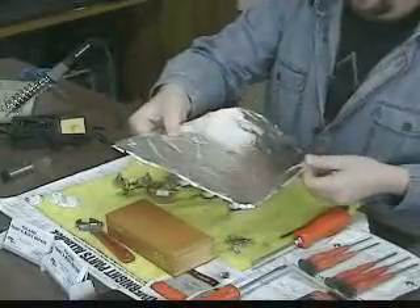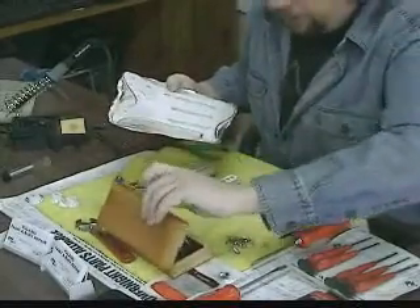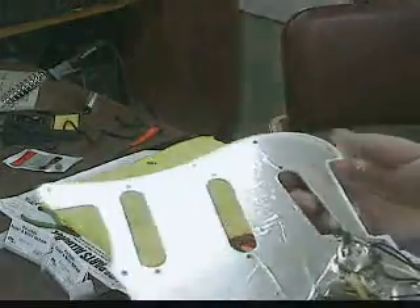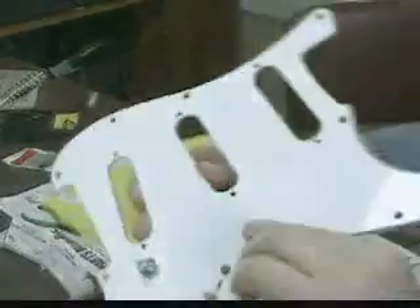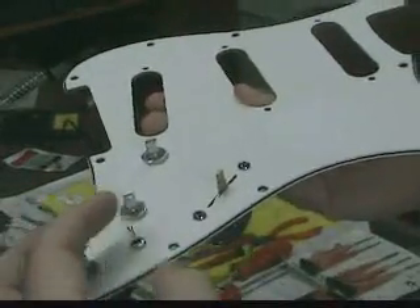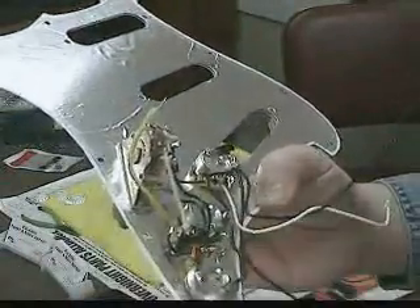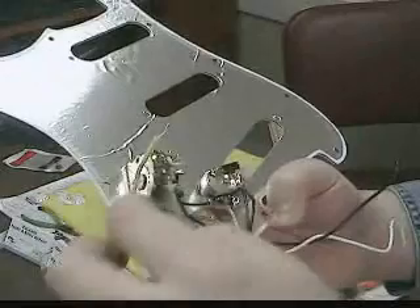Got the back of my pickguard covered with the foil and spray adhesive. I'm just going to take an X-Acto knife and trim around it. I went ahead and put my volume and tone pots back in, and while I had it back there I drilled the hole and installed my little mini toggle switch for the modification I was telling you about. I went ahead and soldered those connections because it's a little tedious — really small and hard to get in that area — so I just got those ready before filming.